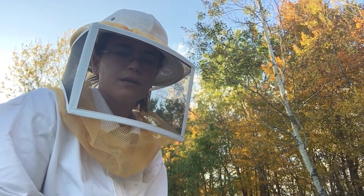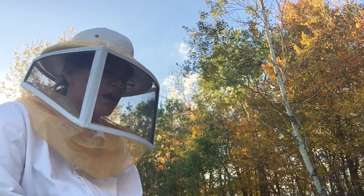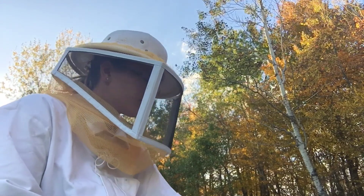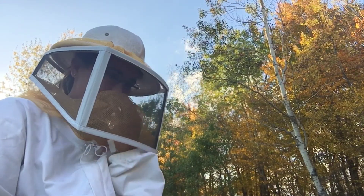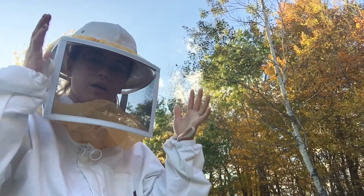Hey y'all, welcome back to Poplar Creek Farm. Today I am doing a hive inspection and I'm also starting to winterize my hives a little bit. I'm doing a few things that will help for winterizing them.